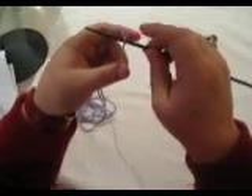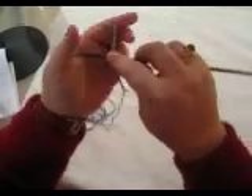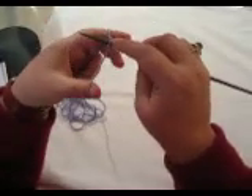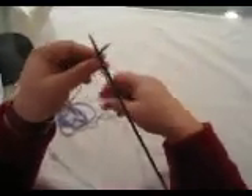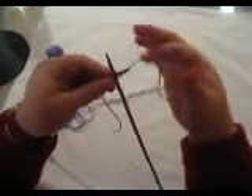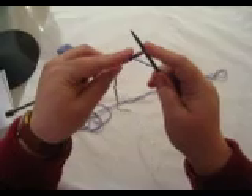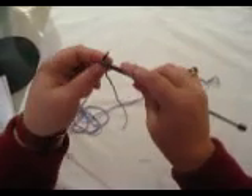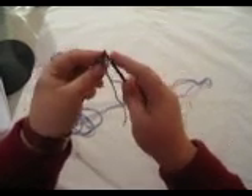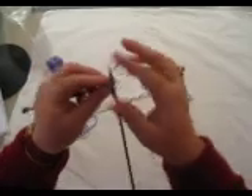This is the picot cast on. I need to cast on 5 stitches total in order to start. I'm going to use the long tail to cast on 2, and then switch to the cable cast on, which is what I'll use for the rest of this process. So I'm going to cast on 3, 4, and 5.